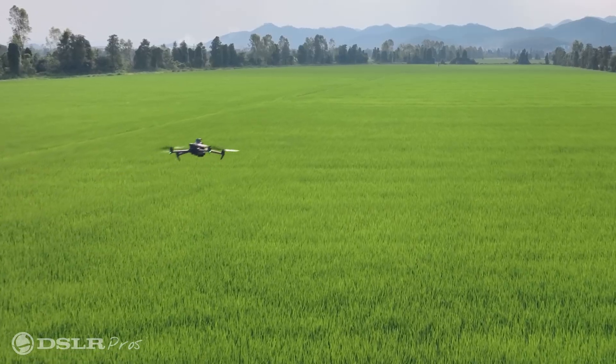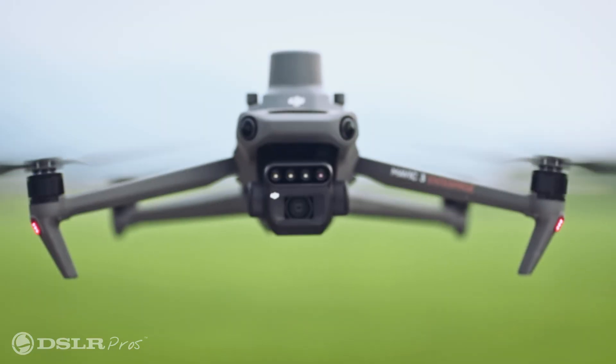I'm Kevin with DSLR Pros, and welcome to Release Notes, where we talk about the latest hardware, software, and firmware updates in the commercial drone industry. Today, we're excited to share with you a little bit about the new Mavic 3 Multispectral, DJI's newest multispectral offering.